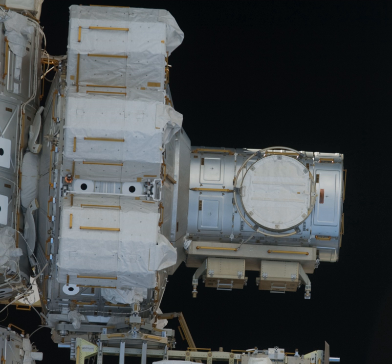The Quest Joint Airlock, previously known as the Joint Airlock Module, is the primary airlock for the International Space Station. Quest was designed to host spacewalks with both Extravehicular Mobility Unit spacesuits and Orlan spacesuits. The airlock was launched on STS-104 on July 14, 2001.